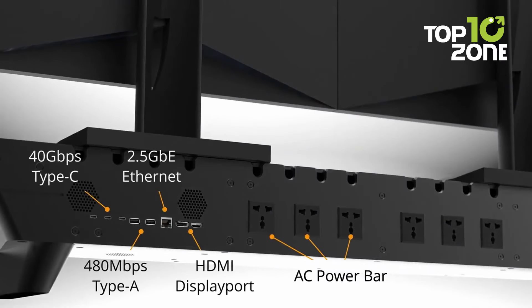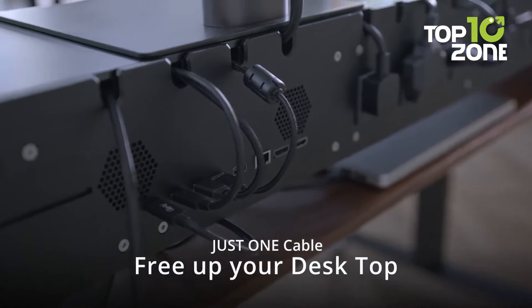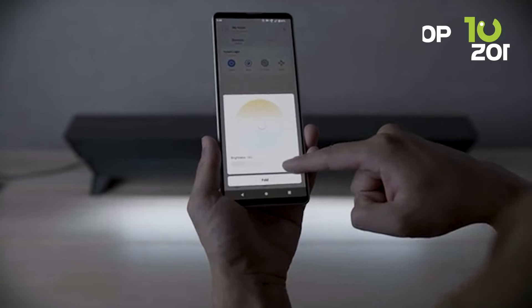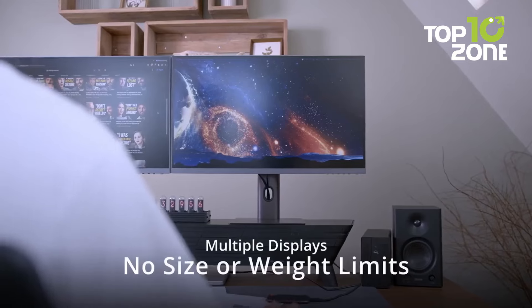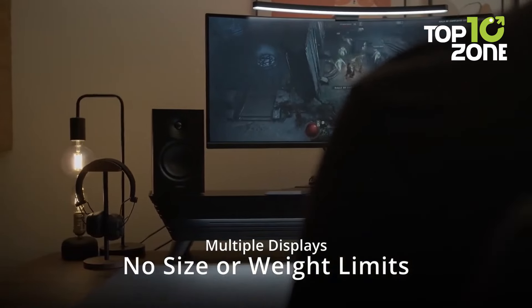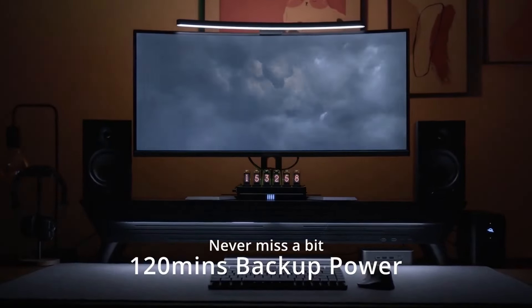The built-in 120-minute uninterruptible power supply ensures your work isn't interrupted during power outages. The power supply unit and cable organizer keep your desk clutter-free, improving aesthetics. Additionally, the glare-free light bar reduces eye strain, providing comfortable lighting for long working sessions. With Stansy, you get a combination of ergonomic benefits, advanced connectivity, and power security, all in one sleek package that transforms your workspace.